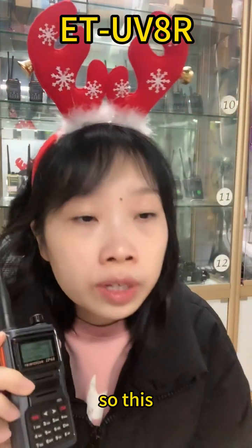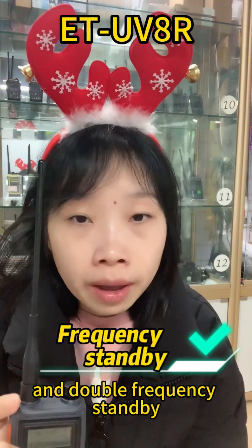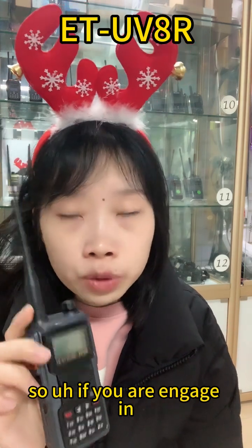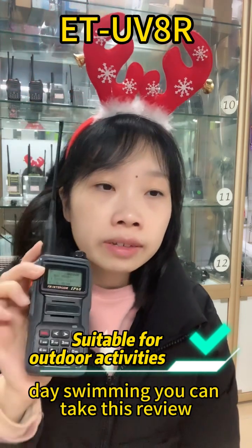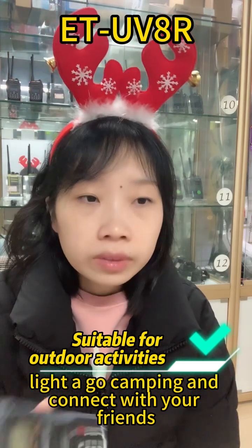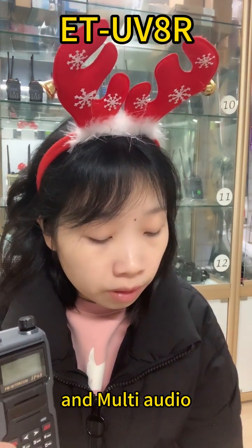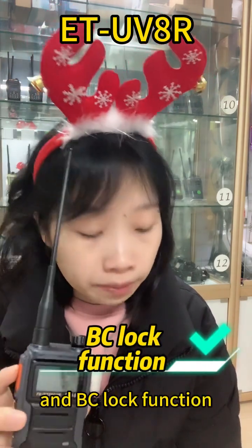So this radio is a very good one — functional, with multiple frequencies available and double frequency standby. It is very suitable for the ham user. Because it's also waterproof — IP68 waterproof walkie-talkie — so if you are engaged in outdoor activities like hiking, skating, boating, or swimming, you can take this with you. It features high and low power selection, mute audio, QT/DQT function, scrambling function, and key lock function.